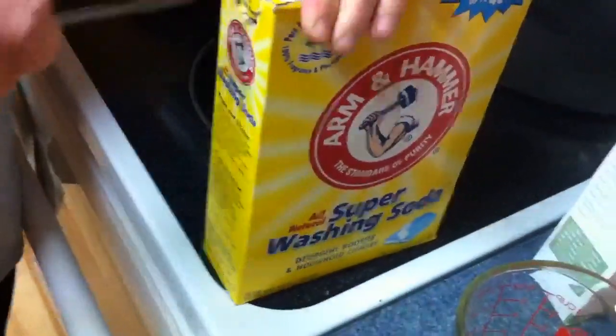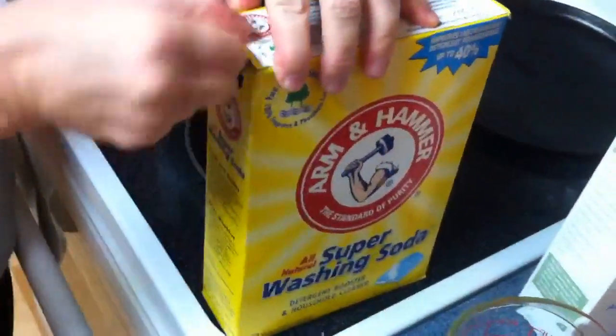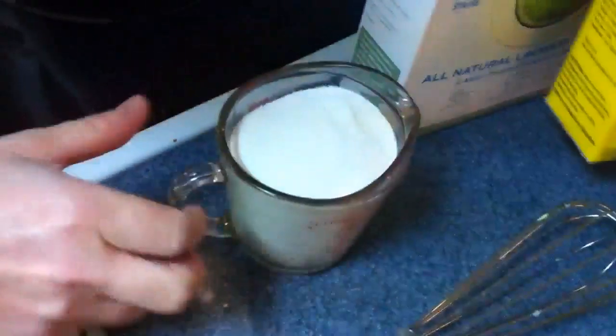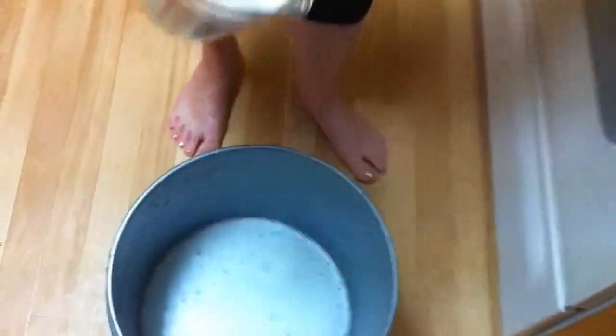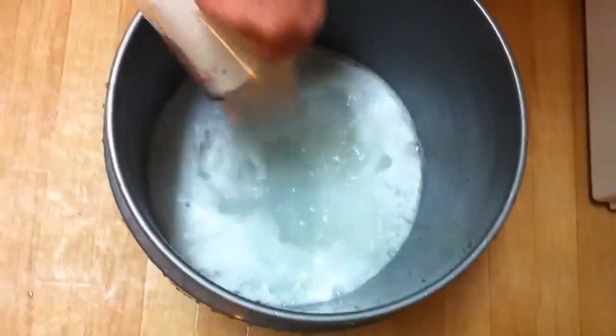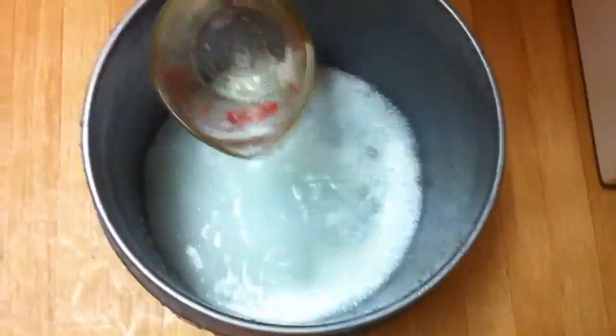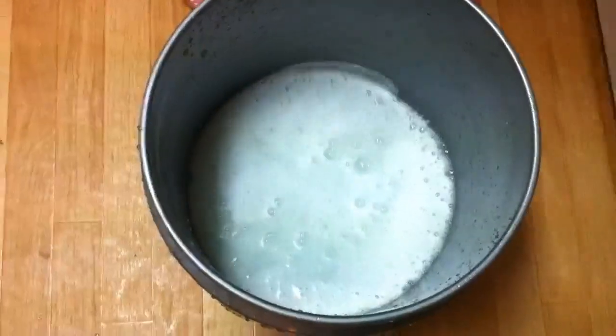Tear this open. So you're going to use your hammer arms to open your Arm & Hammer. Somebody said half a cup, but I'm going to do a whole cup. Look how much there is — if you make all this, we'll be trying to be stingy. Hey, don't get on the floor now — it'll probably eat through the wood.